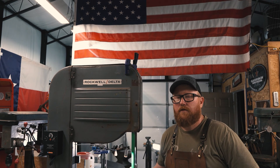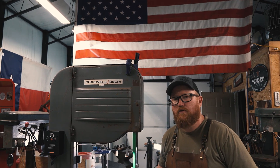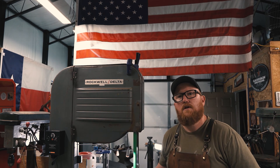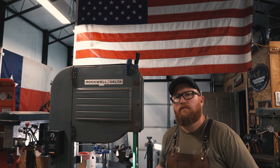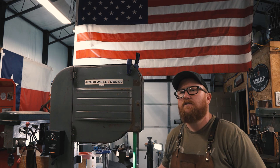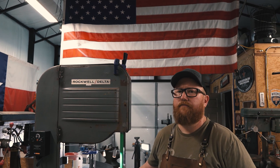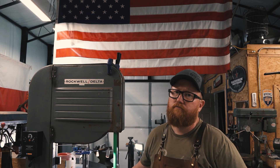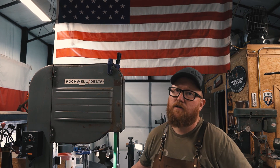Thanks for watching — I appreciate all the support. I hope to keep this going and make some more videos soon. Please leave a comment if there's something particular you want to see me do that you've seen on social media or something. Subscribe if you like. Thanks for watching guys, take it easy.